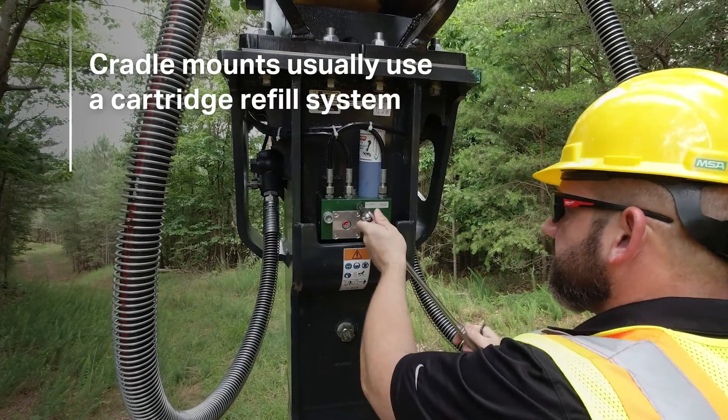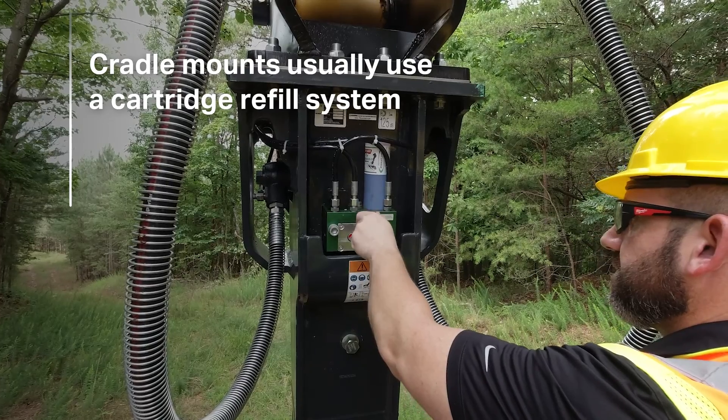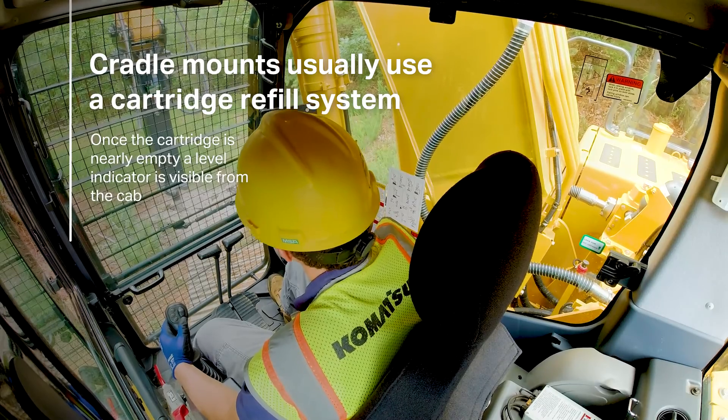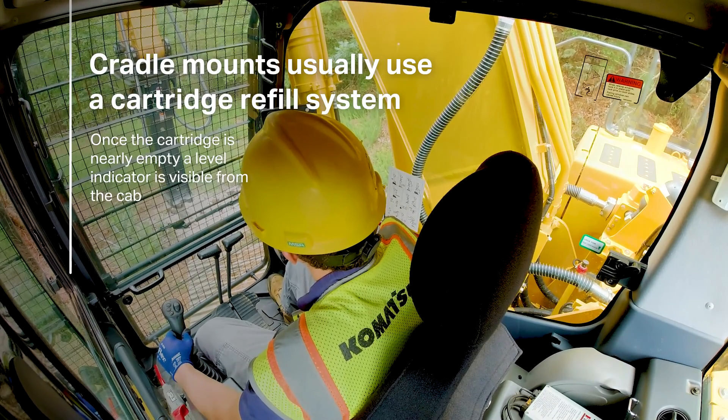Most cradle systems use a cartridge to dispense lubrication at the right frequency and amount. Once the cartridge is nearly empty, a level indicator is visible from the cab, prompting the operator that it needs to be replaced.